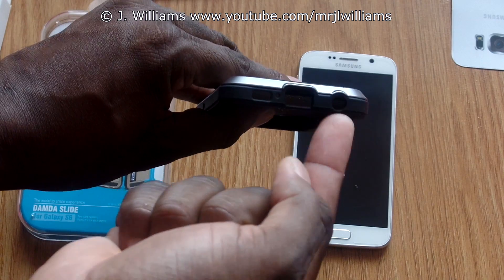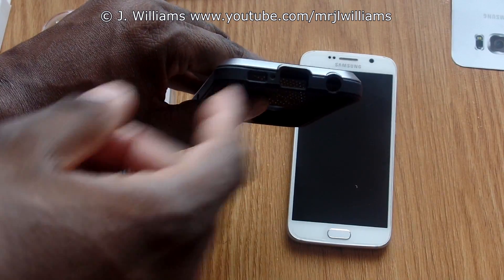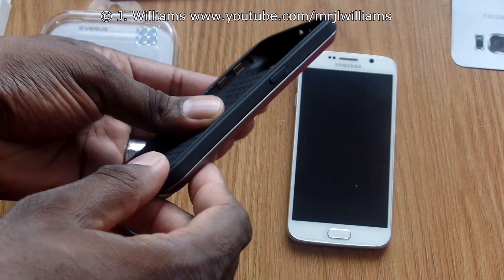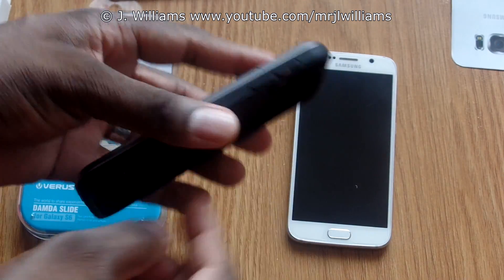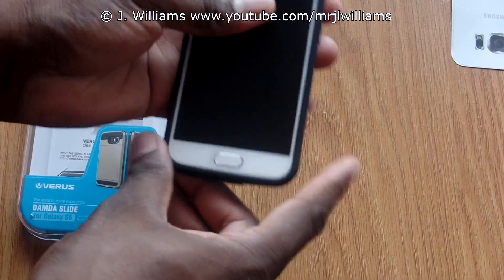Along the bottom it's extremely open for all the ports — microphone, headphone jack, charging sync, and speaker. On this side the power button is covered, and on this side the volume rocker is covered. Without further ado, let's go ahead and pop it in — and it slides in just like that.